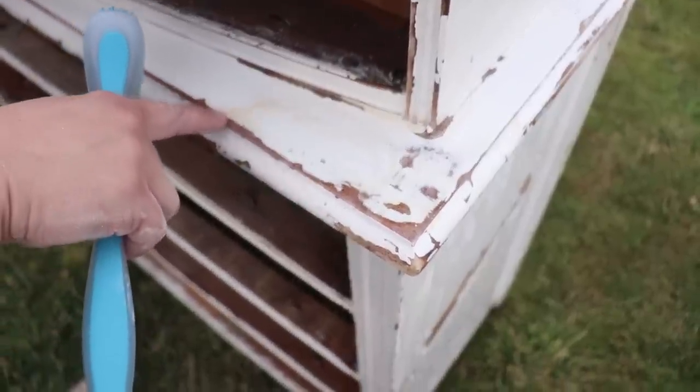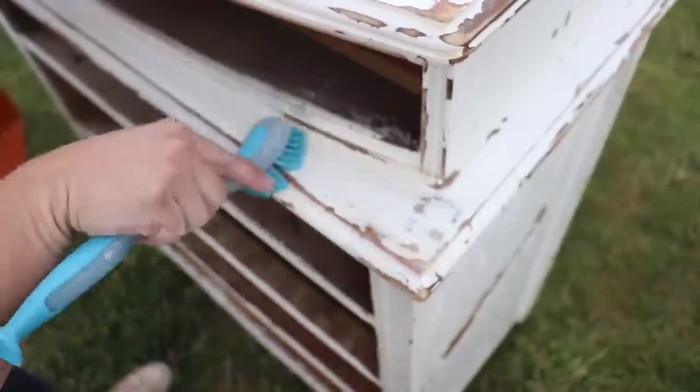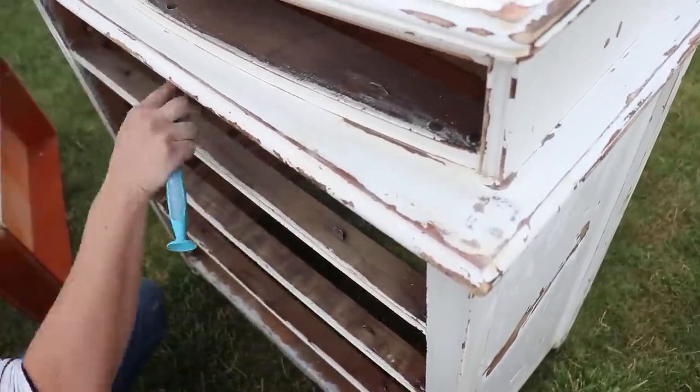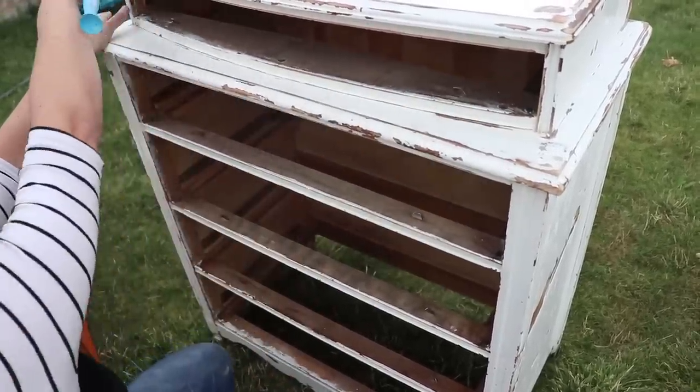So even after sanding, this is what's coming up with the scrubbing bubbles — this lovely dirt. That's why I'm scrubbing this whole piece down. I don't mind selling a piece that's chippy. I don't want to sell a piece that's dirty.